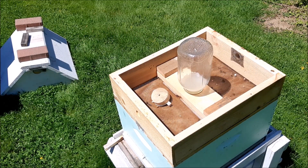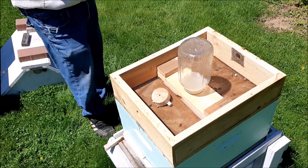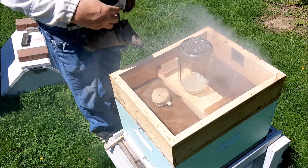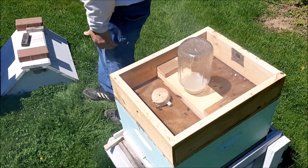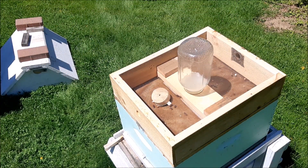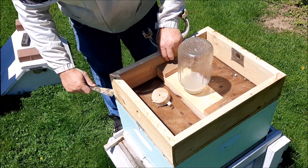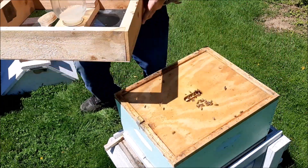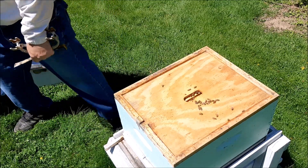All right, now you're zoomed in — see there's a little syrup left but not a lot. I'm just going to give them a little smoke, let them know I'm here.